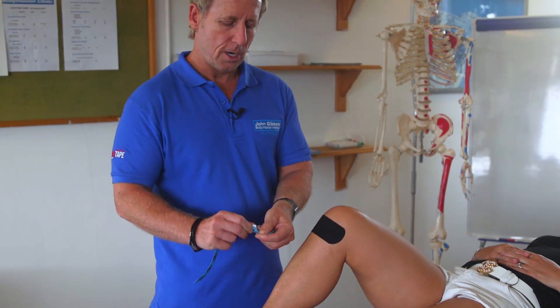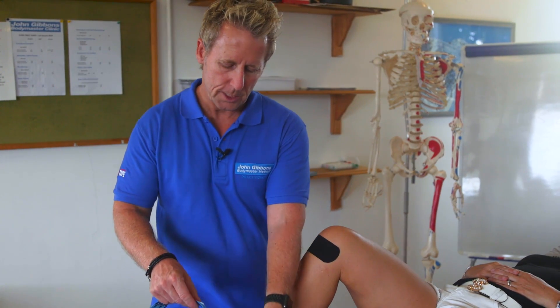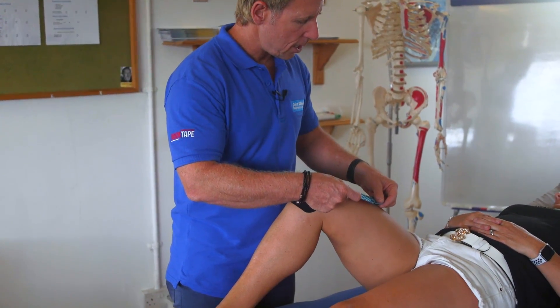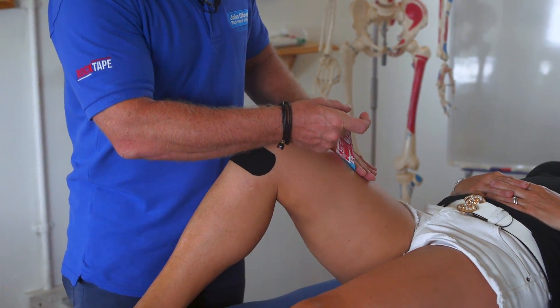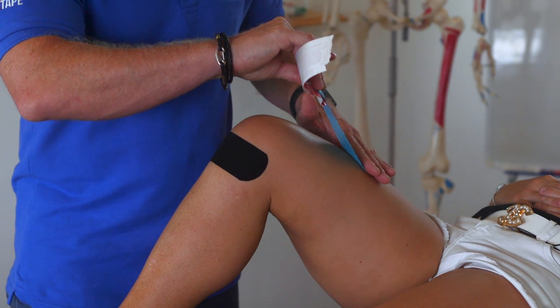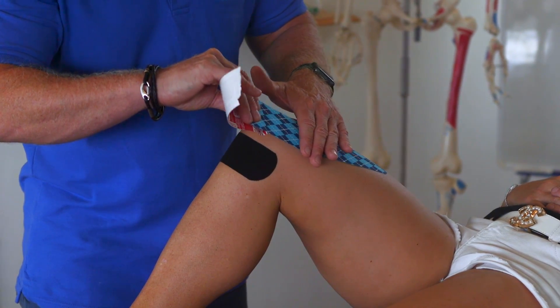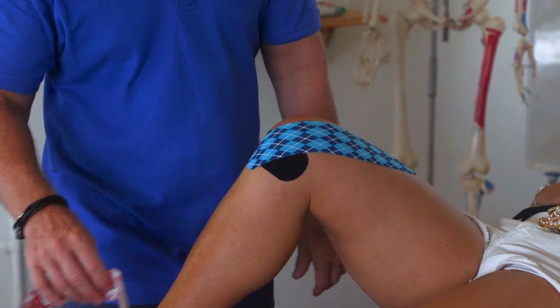The second strip: apply the tape at the lower end of the quadricep tendon and apply it around this area. Lock it down, pull it with two fingers, then peel it back to the first square. Apply about 25% stretch coming down towards the knee, and as it passes the patella increase to about 50%, finishing around the tibial tuberosity.